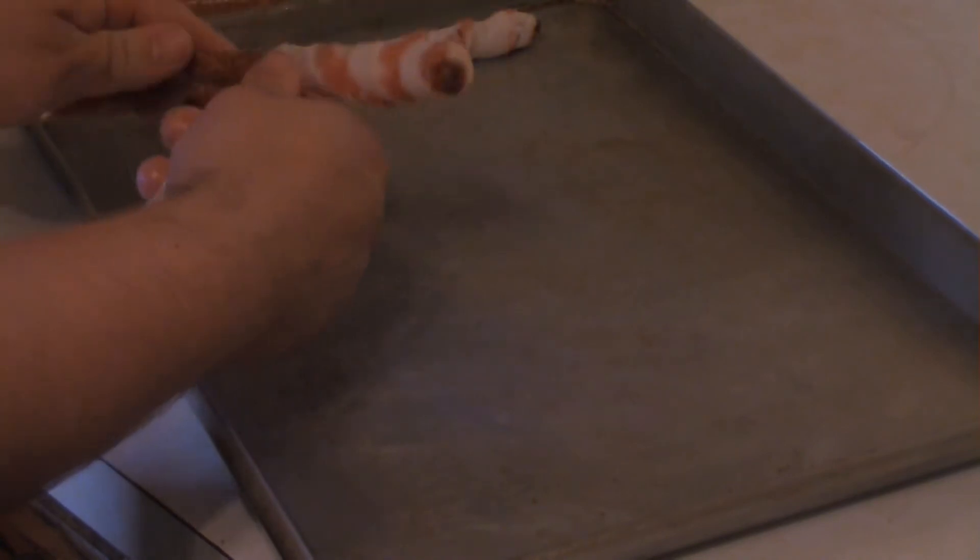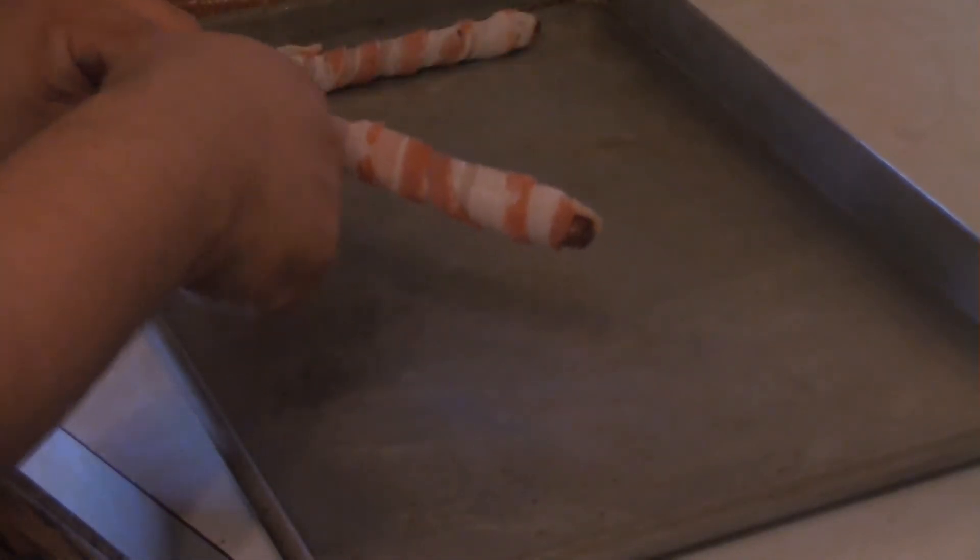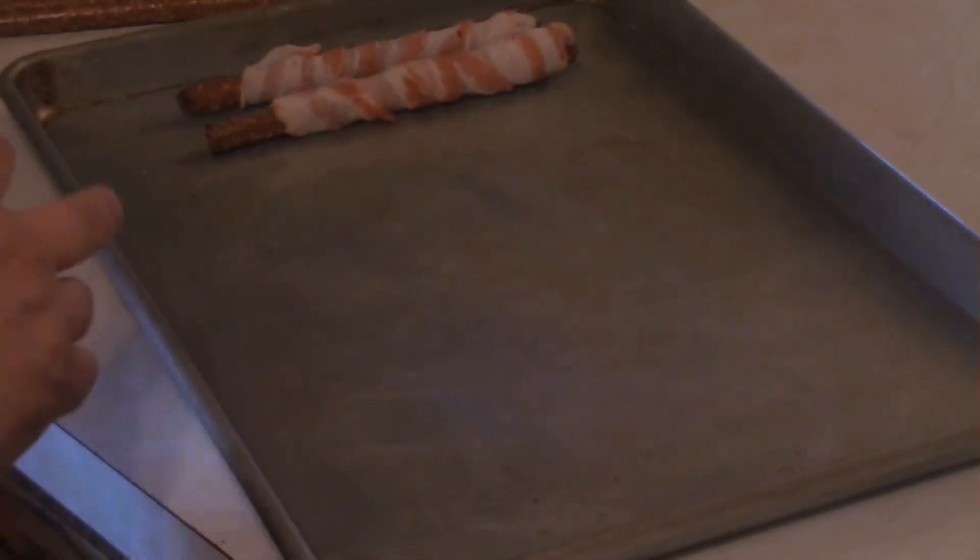This is gonna be a real simple little dish. All you gotta do is wrap tightly around some pretzel sticks one slice of regular cut bacon. You can't use thick cut because it doesn't adhere well enough. Just take a slice of bacon, wrap it around a pretzel stick, and leave a little bit of the pretzel just for a handle.